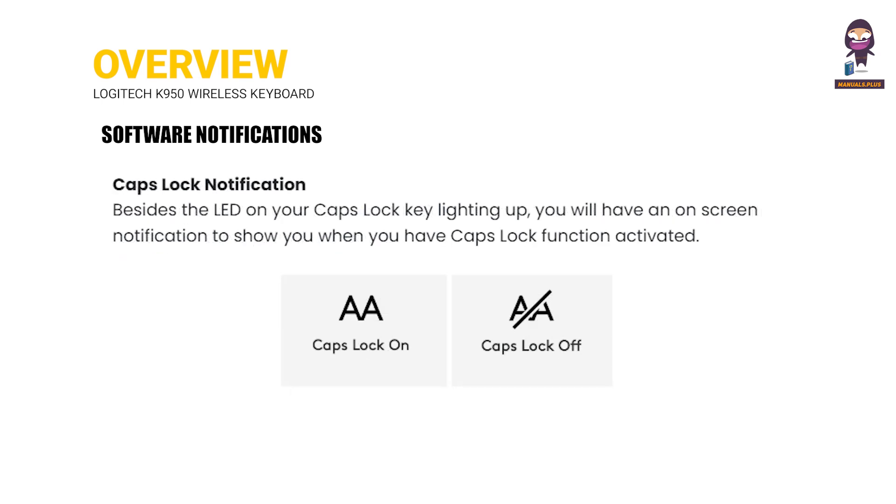Caps Lock Notification: Besides the LED on your Caps Lock key lighting up, you will have an on-screen notification to show you when the Caps Lock function is activated.